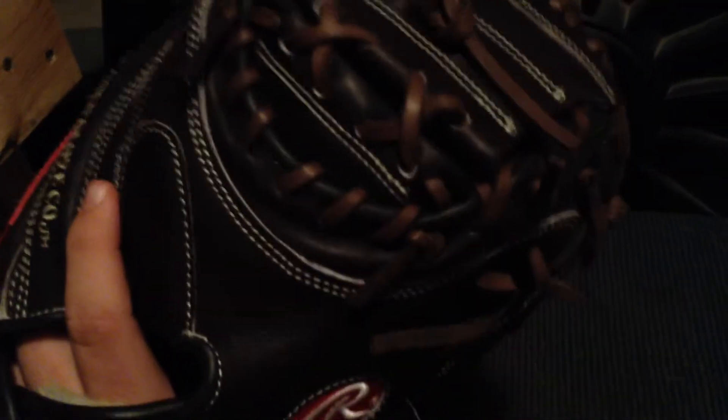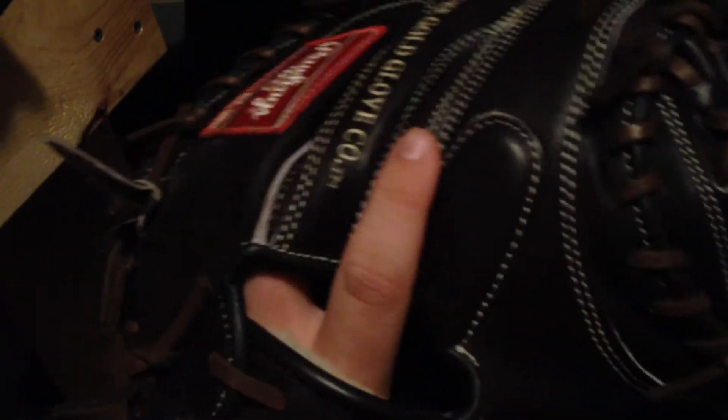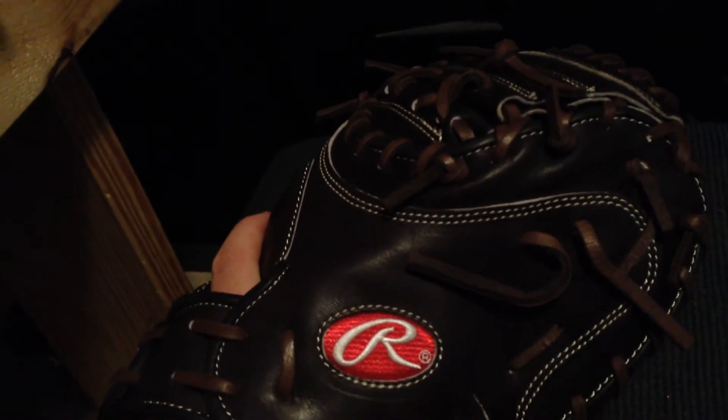Even though they call it Mocha, I always thought — just from watching videos — that it looked like a black glove with mocha laces. So I'd always thought it was a black glove with mocha laces, and then I got it and of course it's a mocha colored glove. I don't know why I thought it was black when it obviously says Mocha.